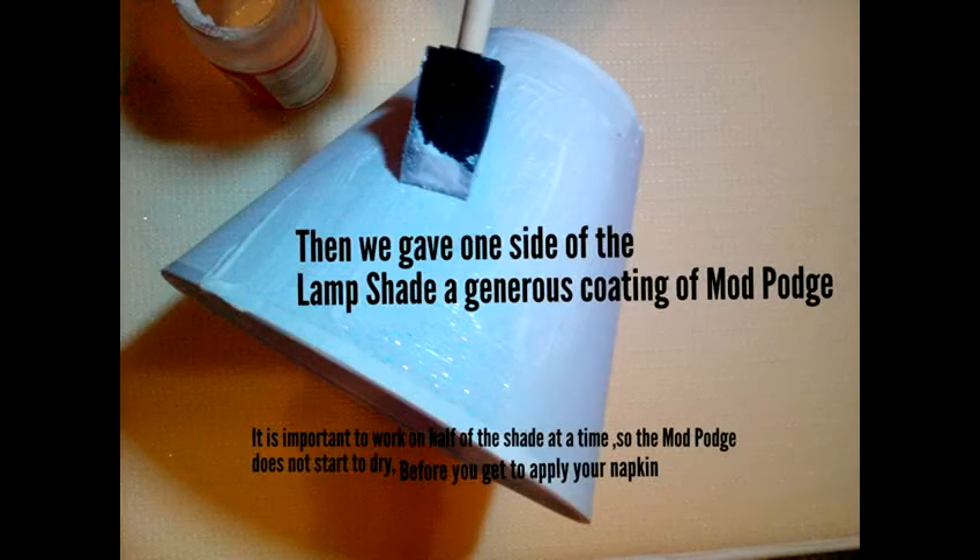We gave one side of the lampshade a generous coating of Mod Podge. It is important to work on half of the shade at a time so that the Mod Podge does not start to dry before the napkin is applied.